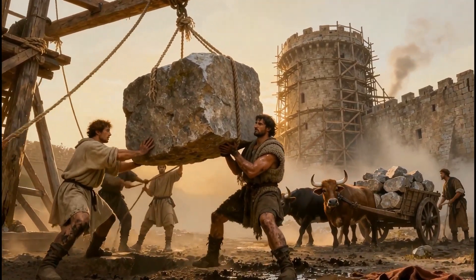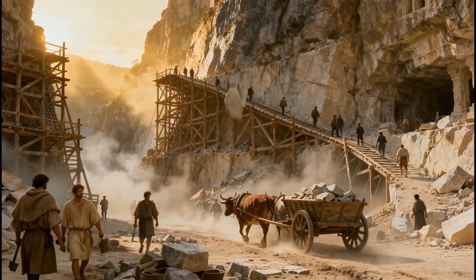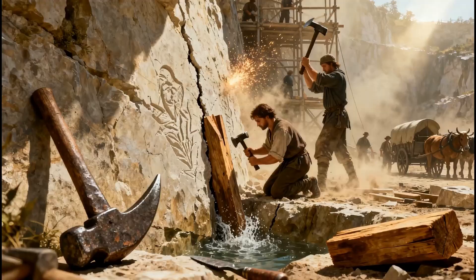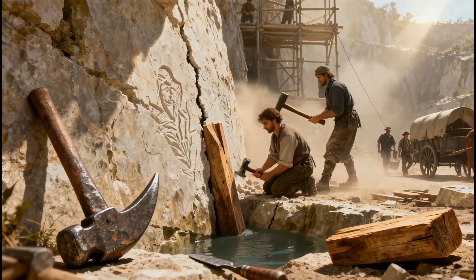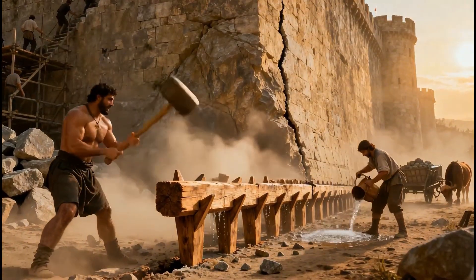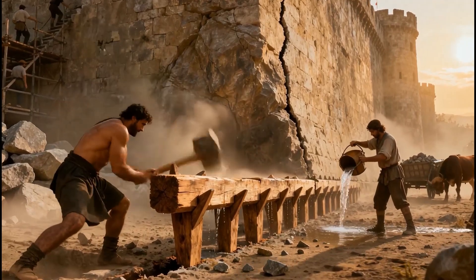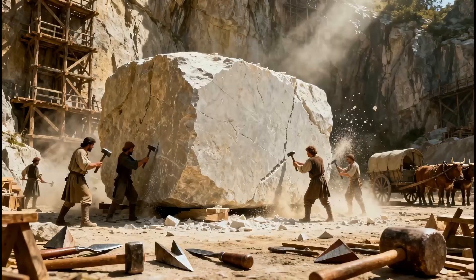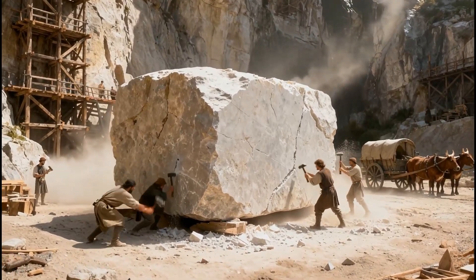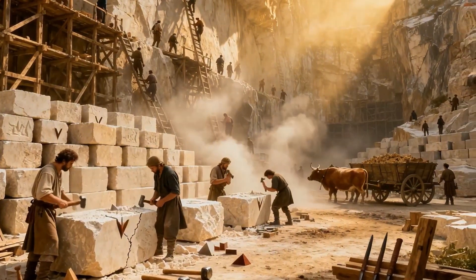Stones were usually quarried locally. Sometimes a new quarry was opened right next to the construction site to reduce the burden of transport. Masons used iron picks, hammers, and wooden wedges. They drove the wedges into natural cracks and poured water over them. As the wood swelled, the solid rocks split apart. Special groups of masons shaped the stones directly on site, reducing their weight and making transportation easier.